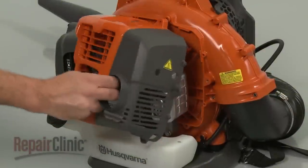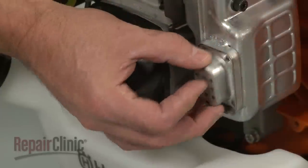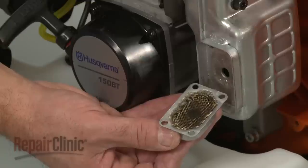The exhaust from the engine travels through a muffler and spark arrestor. The muffler reduces engine noise, while the arrestor prevents burning carbon deposits from exiting the leaf blower and potentially starting a fire.